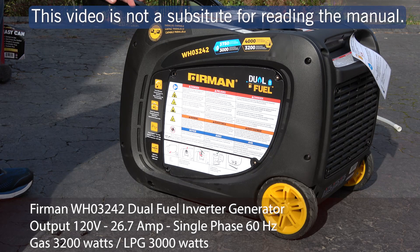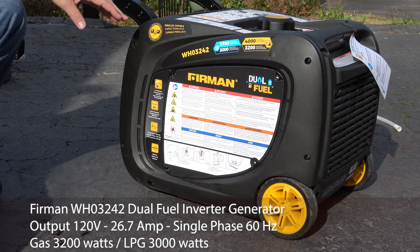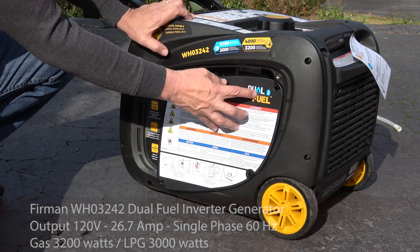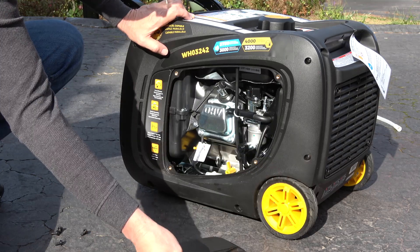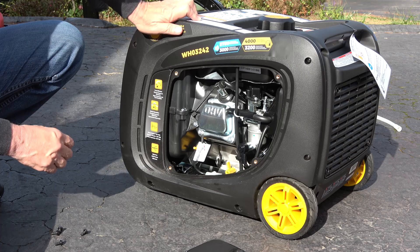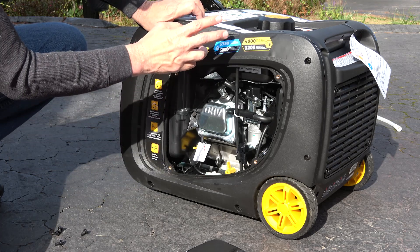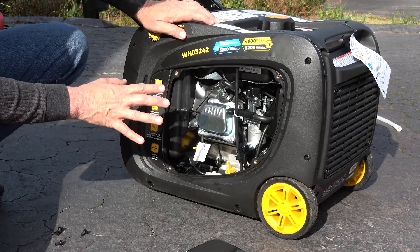Recently I acquired a used Furman WH-032-42 inverter generator. The reason I traded out for it was because it's dual fuel. What we're going to do today is take off the service panel — four fasteners, you're going to need a Phillips number three to remove that. We're going to drain the gas because it came with gas, and all I want to do is run propane on it.